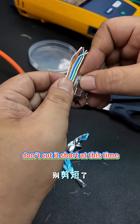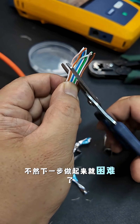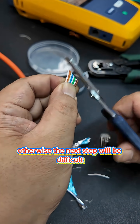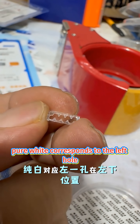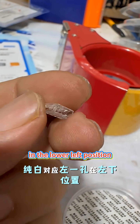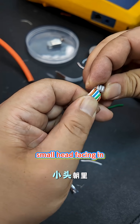Juxtapose the wires and plot the length — don't cut them too short at this time. Be sure to cut at an oblique angle, otherwise the next step will be difficult. Prepare the threading slot — pay attention: pure white corresponds to the left hole in the lower-left position. You can see the bell mouth when you look from the side, small head facing in.